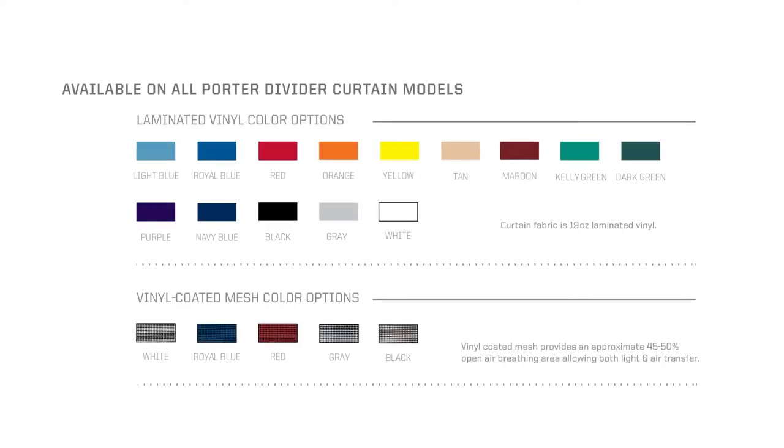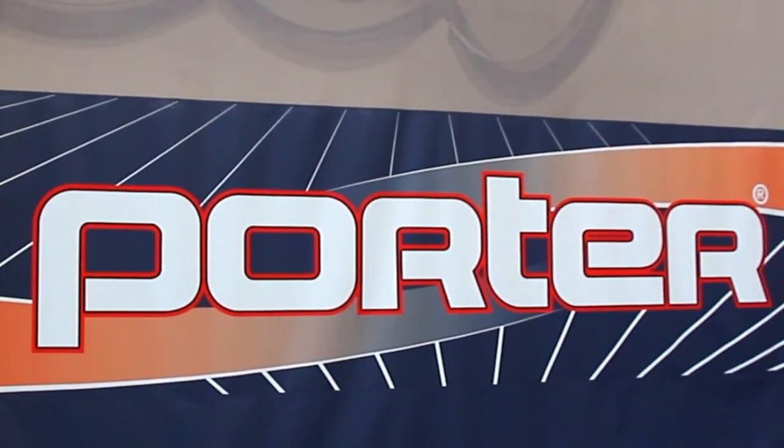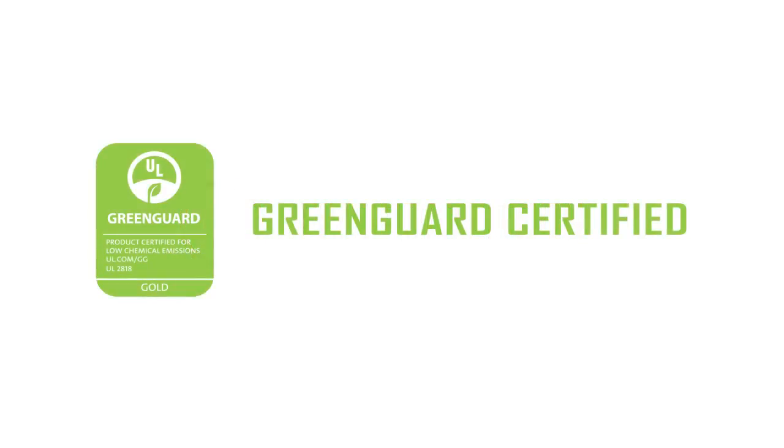Porter's 670 and 690 fold-up curtains are available in a variety of colors and options. Mix and match any of our solid and mesh vinyl fabric colors for customized designs that stand out. Custom graphics are also available on all of our solid vinyl fabrics. All curtain fabrics are flame-retarded, made of low-emitting materials, and have received GreenGuard Gold certification.